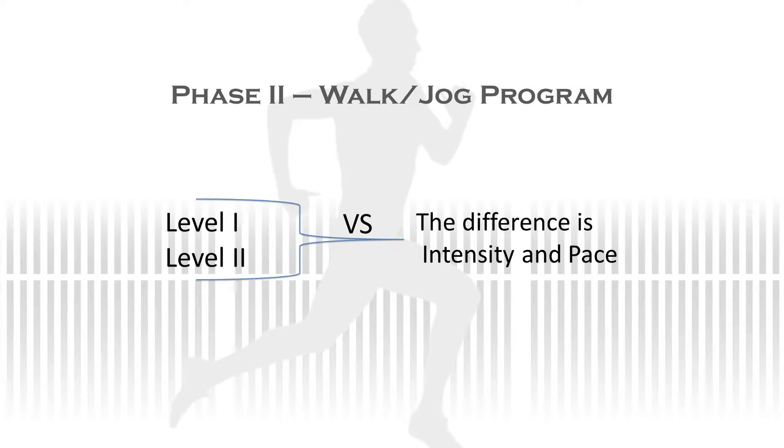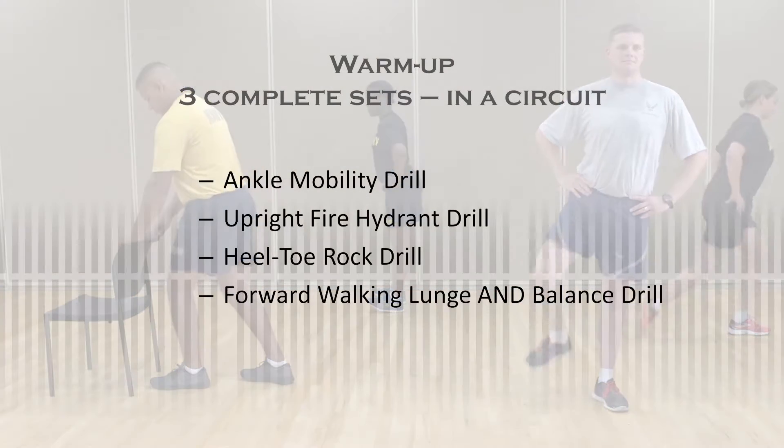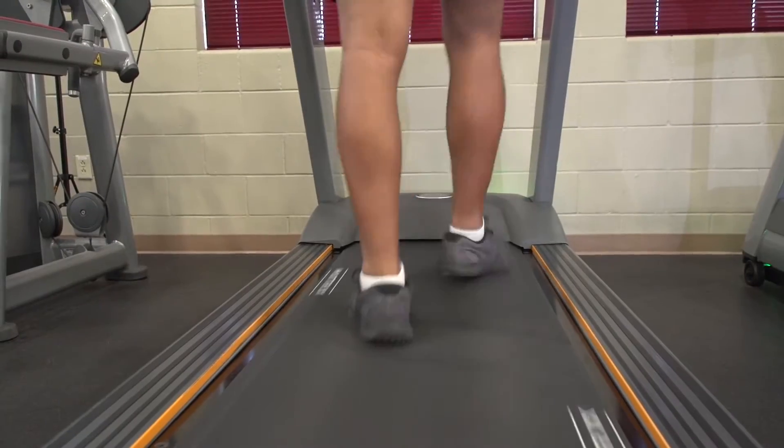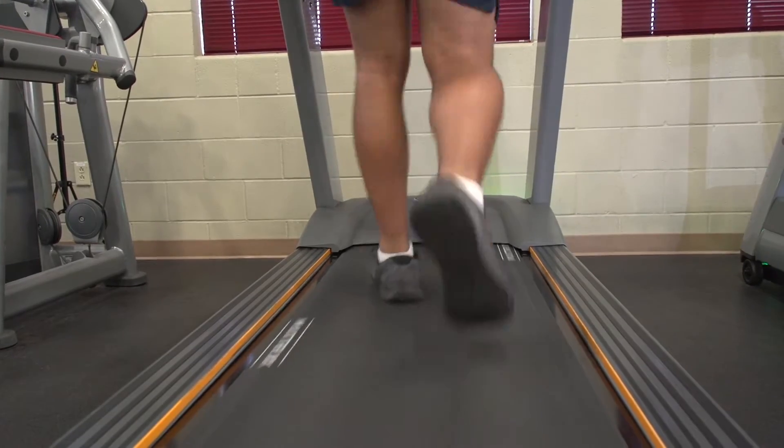Now that you have successfully finished Phase 1 of the Return to Running program, it is time to begin Phase 2. This phase has two levels and incorporates what you have already learned in Phase 1, while adding a few exercises and stretches. We will also begin to increase our time and intensity during the walk-jog program. During your warm-up, remember you are doing the same exercises and stretches that you completed during Phase 1. Just like in Phase 1, Phase 2's walking and jogging program is laid out in the same way.